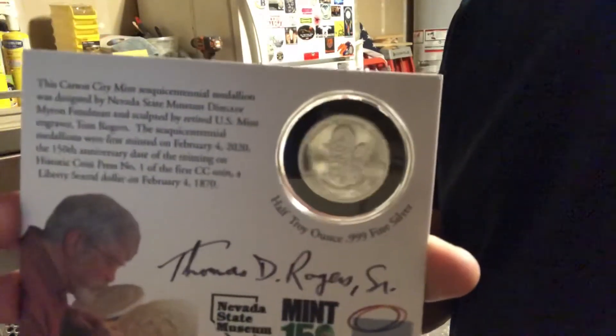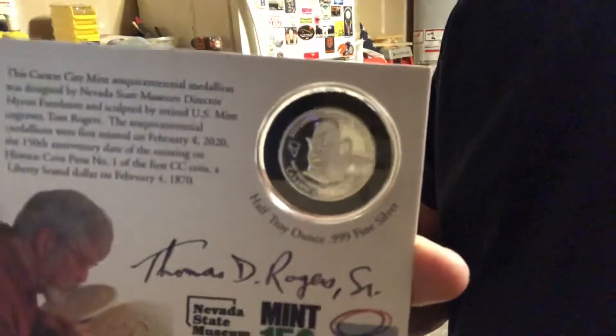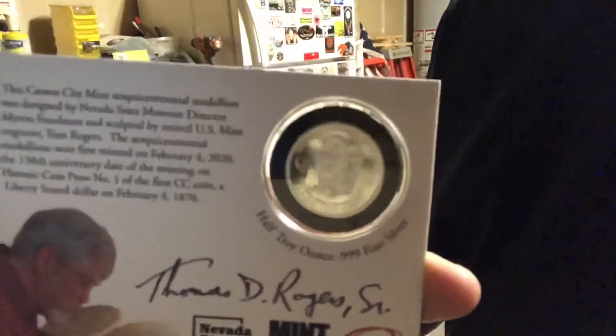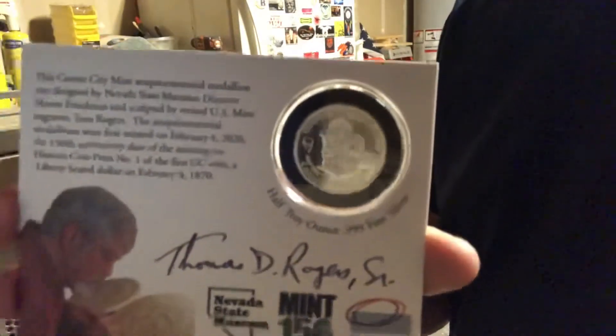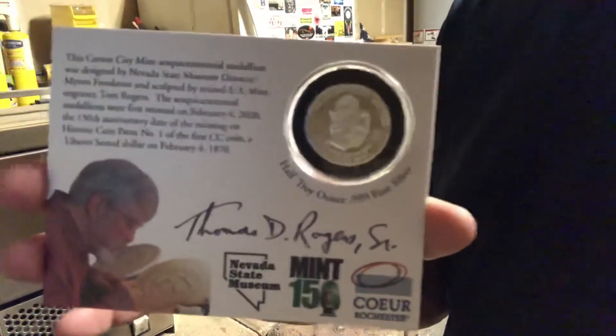When I left the Carson City Mint I drove up to Virginia City and went up to see the Silver Queen, and you guys can see that video if you want to hang out and watch. There's a little bonus video at the end. I don't want to make this too long, but you can't really make a short video on this.